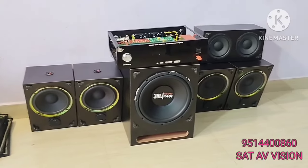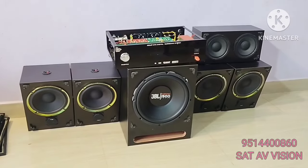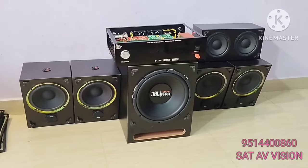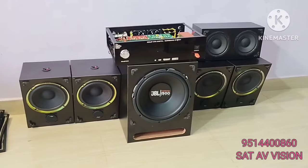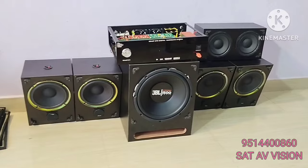Surround, Left, Right, Front Left, Right — the two are imported IVA speaker brand. Center is 66 inches. Subwoofer JPL 1500. We use the L-ported with foam finishing circuit.